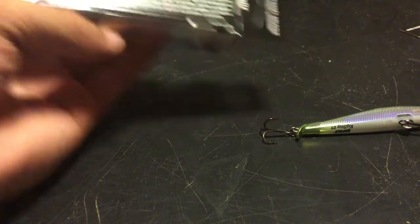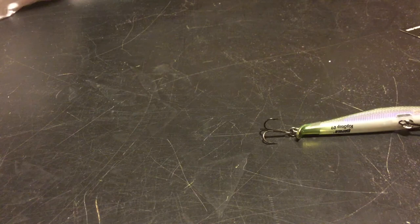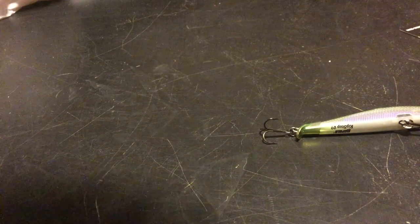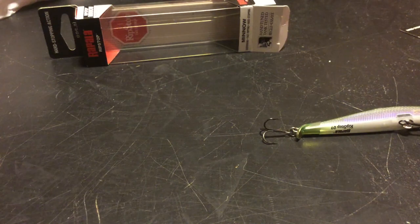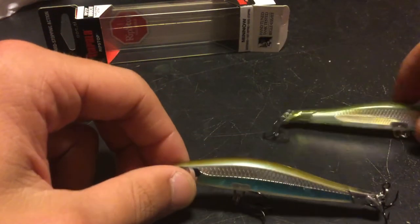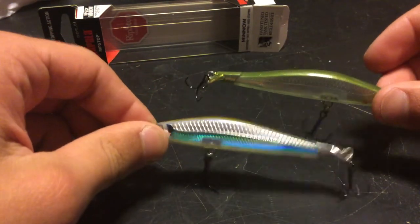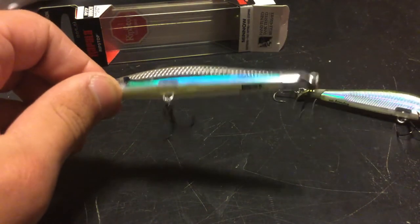This is the Moss Back Shiner color. Let's see how they did on this side of the box. Once again, really weird and a waste of cardboard packaging — you have to pull the whole thing out. Hooks are tangled. So green, and then a blue with kind of a green top, which I'm fine with.